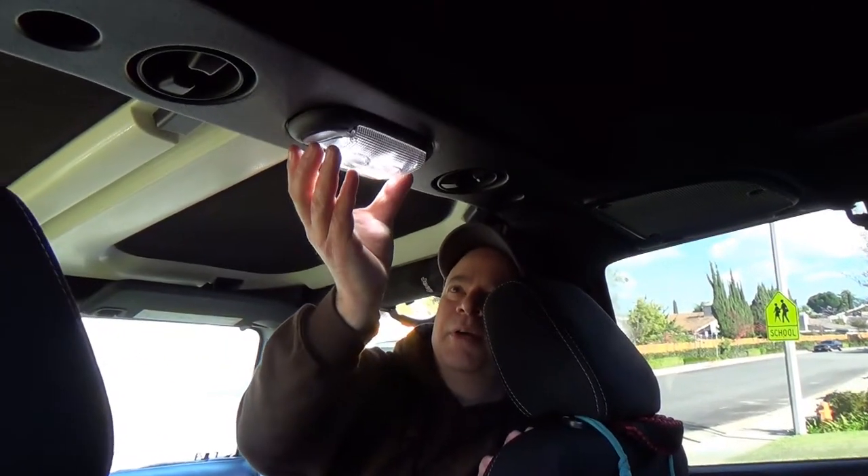Now we're going to put the cover back on — it just pushes up into place and snaps in. That's it. Now we can move to the back and take the back apart.